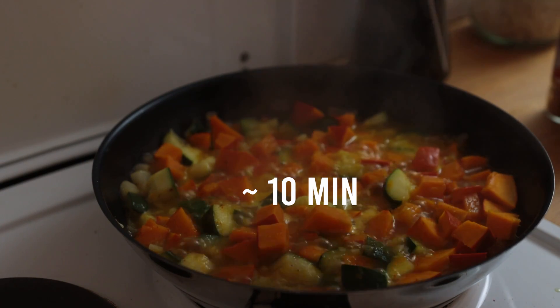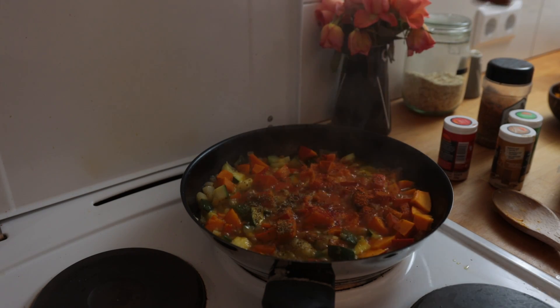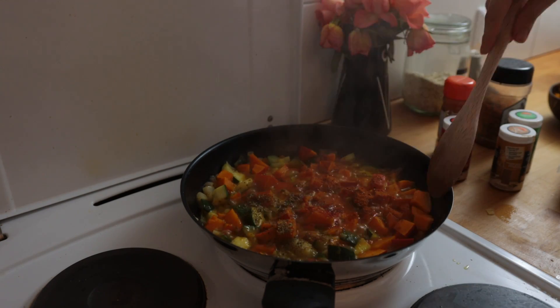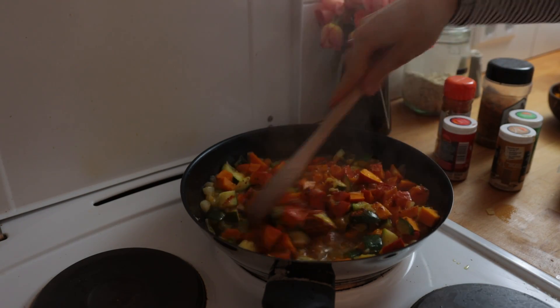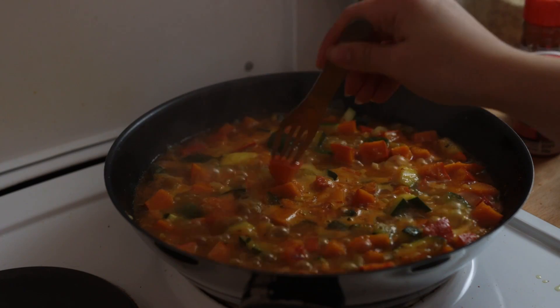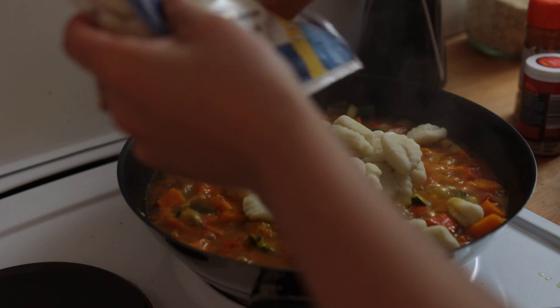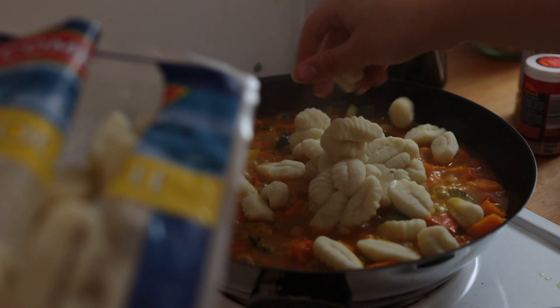Bring everything up to a boil and let this simmer for a good 10 minutes until the pumpkin is nearly tender. Then add a bunch of spices as it's simmering — we went for cumin, smoked paprika, pepper, and fry seasoning. Also, if needed, add some more water along the way. After those 10-ish minutes of boiling, add the gnocchi.